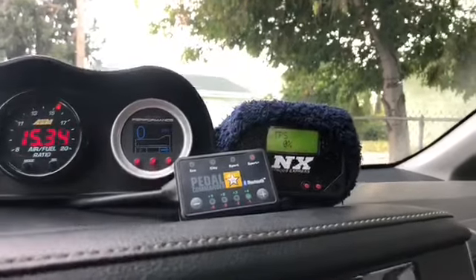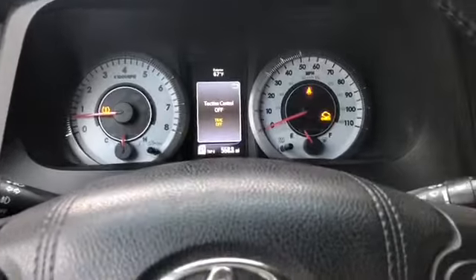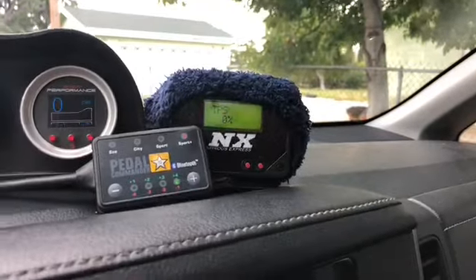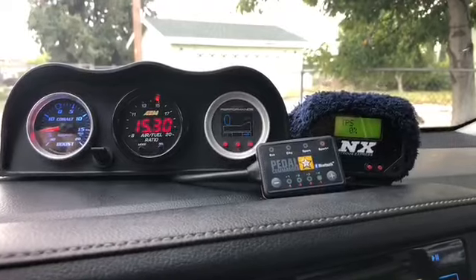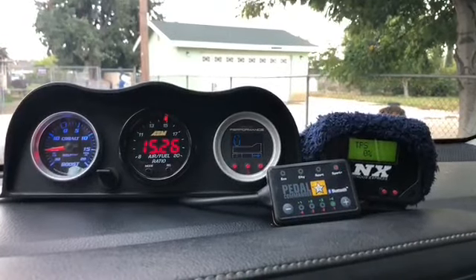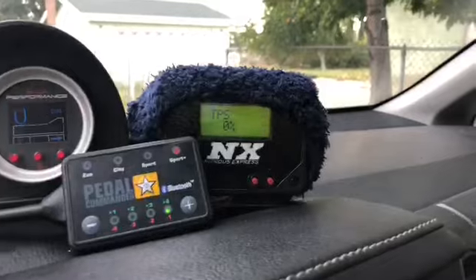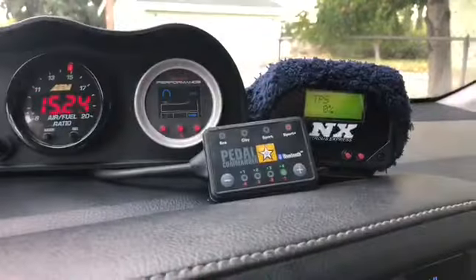Another thing I want to cover is the pedal commander and window switch. What the pedal commander does is allow faster throttle response — the newer Siennas and Toyotas have a delay before they actually go, and this eliminates that so when you floor it it just instantly goes. The window switch allows us to control boost on the blower. The reason we want to turn boost on and off is because on 30% throttle we're hitting boost and spraying methanol, and we can't cruise at like 50% throttle because it would be running methanol and running really rich.